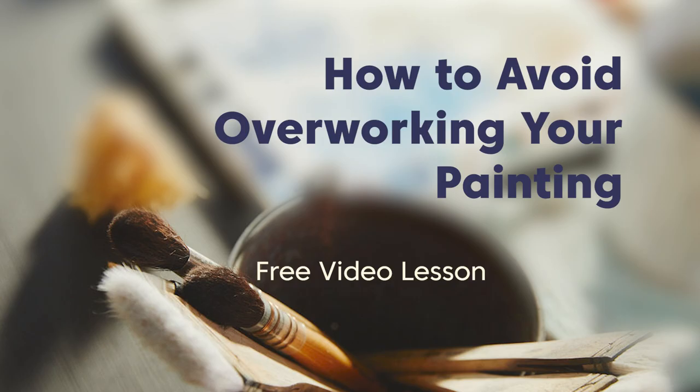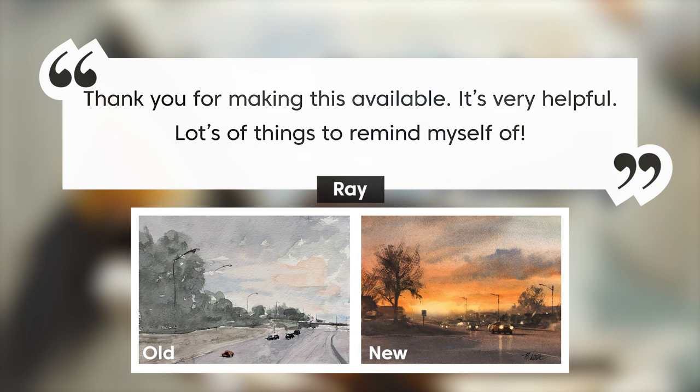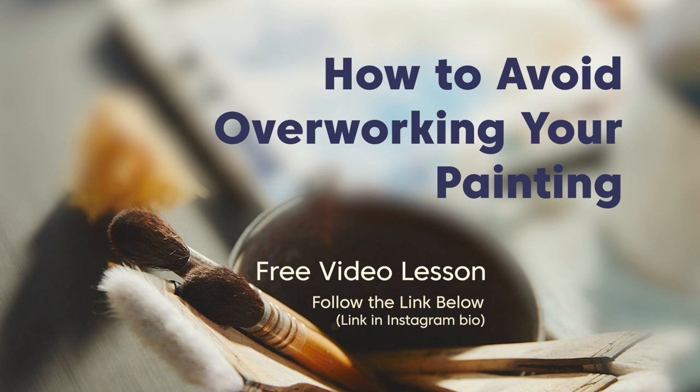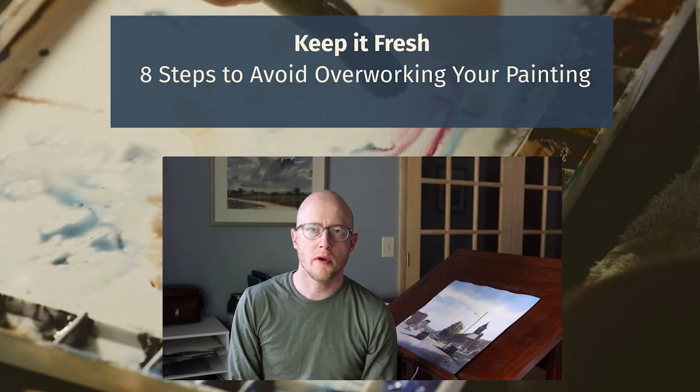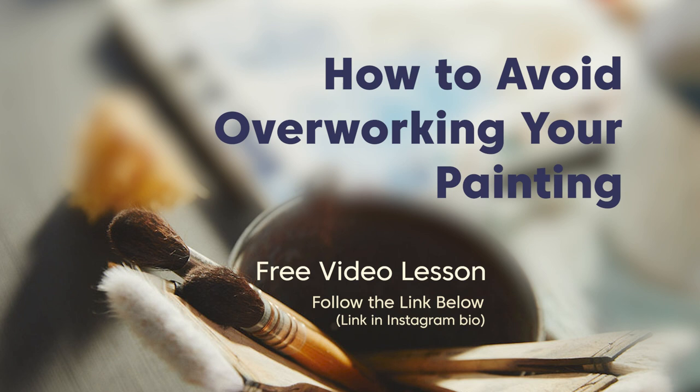I hope you found this content helpful. I would love to hear from you in the comments below — is painting reflections something that you struggle with? Which one of these three tips do you think will be most helpful for you? Before you go, I wanted to mention my free video lesson, 'How to Avoid Overworking Your Painting' — you can follow the link below or find it in my Instagram bio. I've got some really good feedback from this lesson. It talks through eight different tips to help you avoid overworking your painting. Thank you for spending time with me. Keep practicing, keep working and moving forward in your watercolor painting, and I'll see you next time.